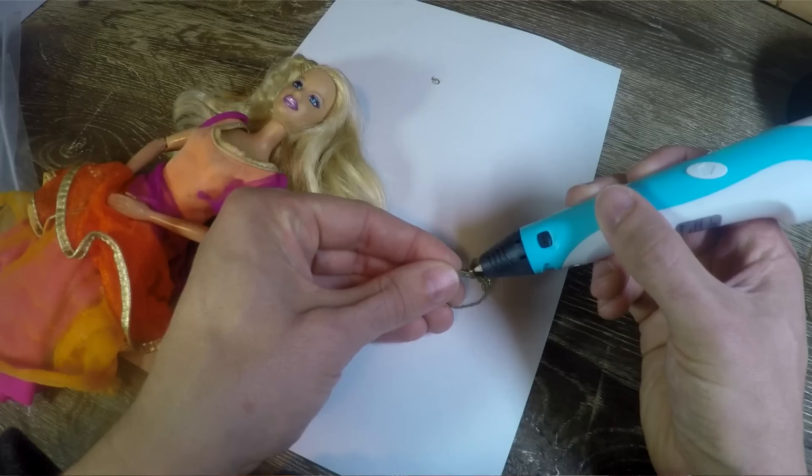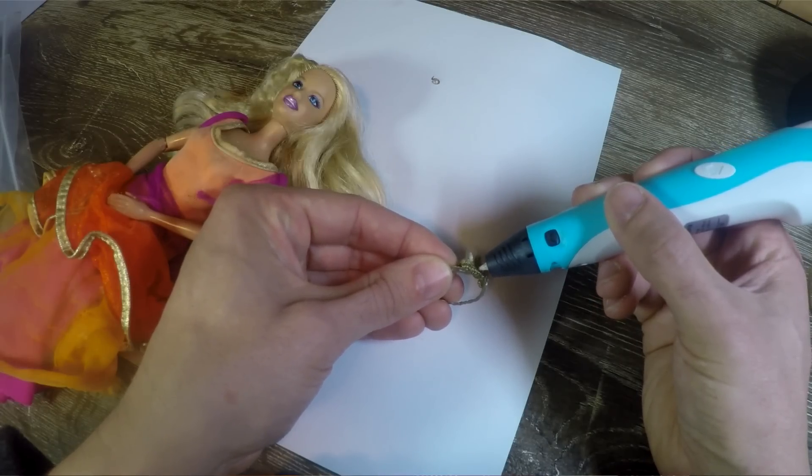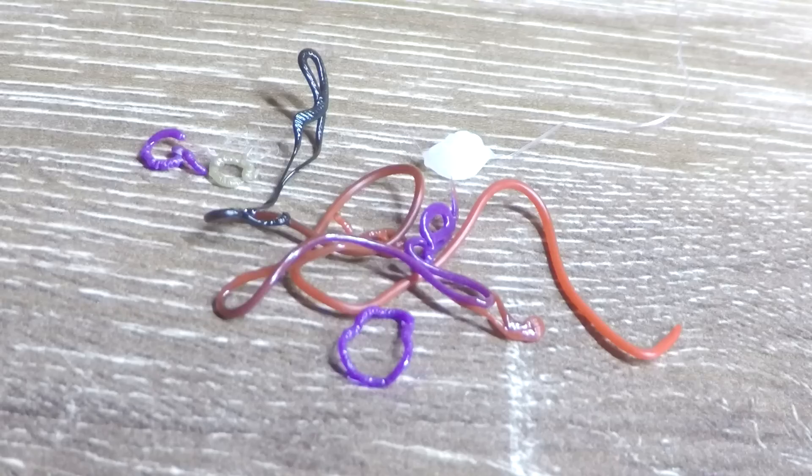Meet Barbie. With not much time or skill, I managed to make this gold crown that sits perfectly on top of her head. What a great product for reducing your child's screen time and getting them to be more creative. The only thing you have to worry about is the clean-up of all the leftover little pieces.